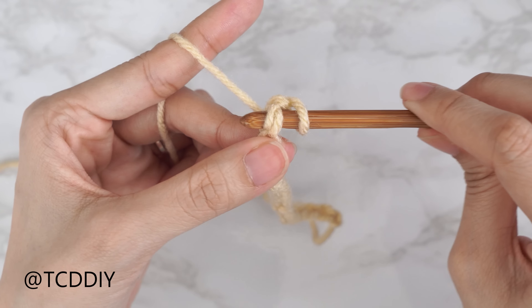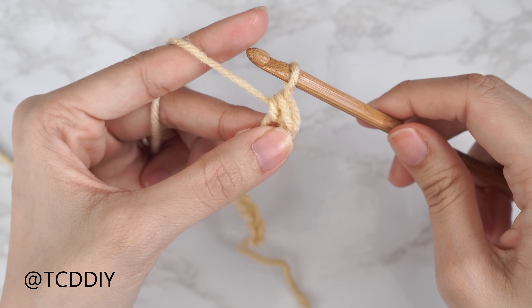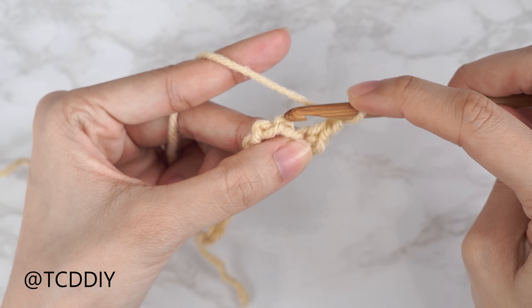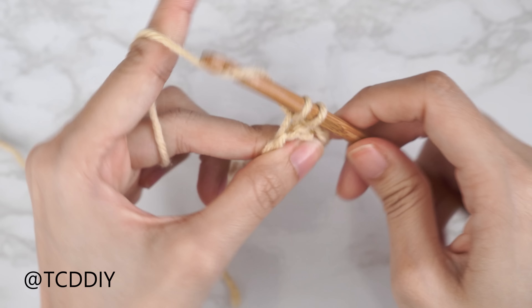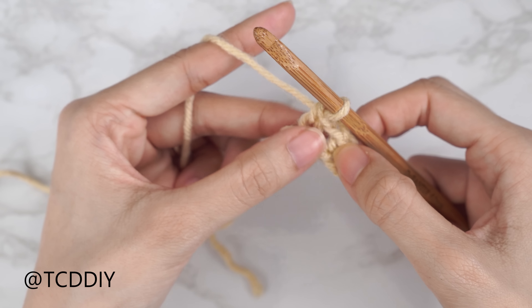To get the sweater started, grab your category 4 yarn and make a slip knot. Next, grab your 6 millimeter hook and start by making an odd number chain that reaches from the top of the shoulder to the bottom of the sweater, keeping in mind that we will have a bottom band as well. I want mine to be about 27 inches or 69 centimeters, so I'm going to start with a chain of 95.